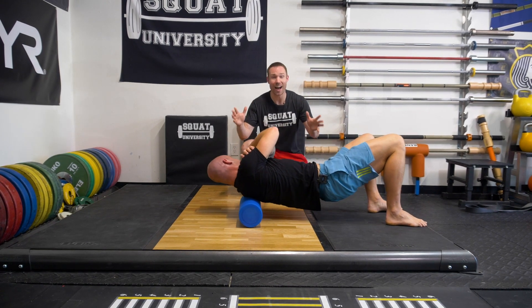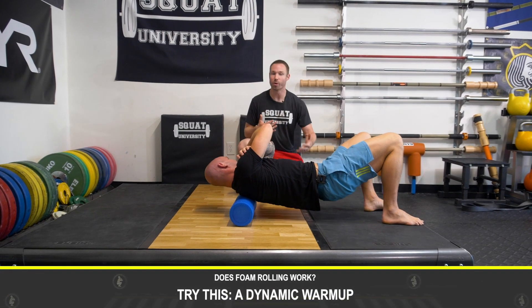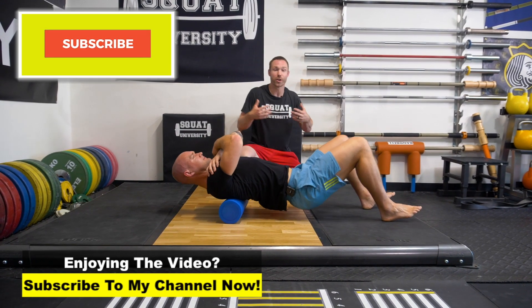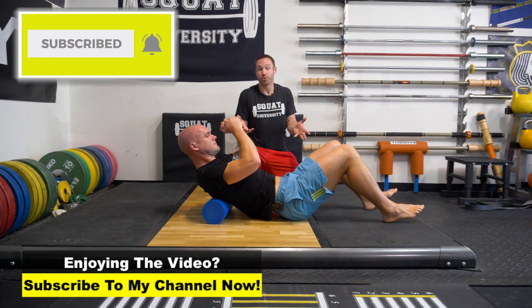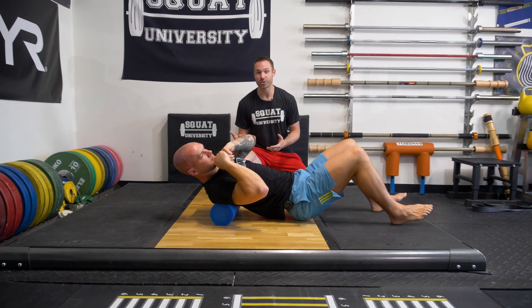Second, you don't have to foam roll. If you don't have time before a workout, just spend some time doing more of a dynamic warmup — moving, getting some blood flowing, and you'll improve your flexibility too. You don't have to foam roll before your workout. If you like the way your body feels after, for sure you can do it. But for most people, if you don't have time, just maybe do your foam rolling later at night to help your body down regulate and enhance your recovery.